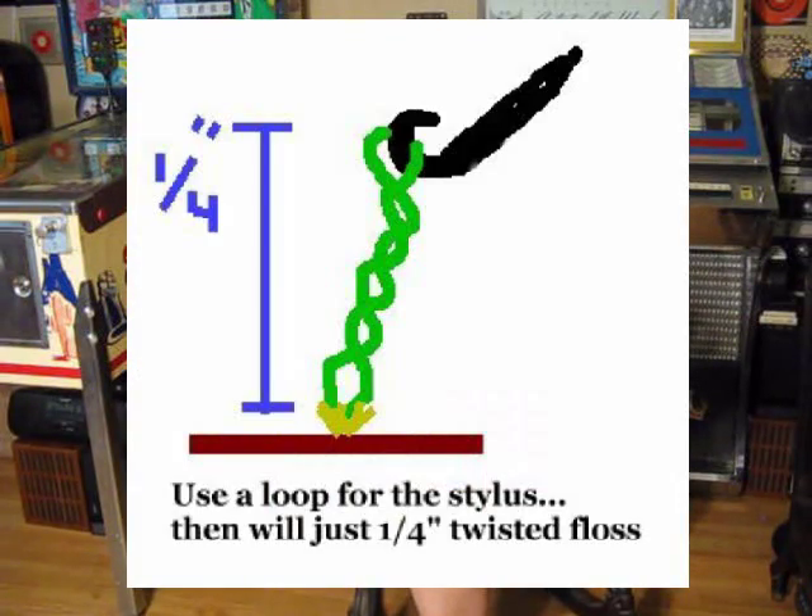You only need about a quarter inch of dental floss, and you need it to be kind of twisted — it's not the easiest thing to do with just a quarter inch piece. So here's what I did: first, you need to use unwaxed dental floss — nothing else on there, just unwaxed dental floss. But trying to thread that at all, it's just going to unthread. So I cut out about two inches of it. You've got to create at the end of your linkage a little loop so that the loop can connect to the hook of the stylus.